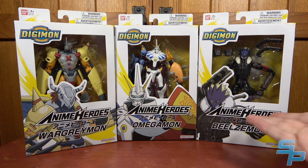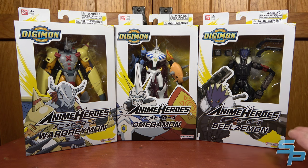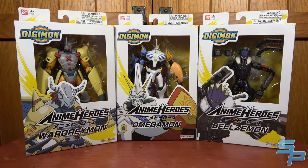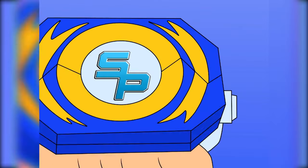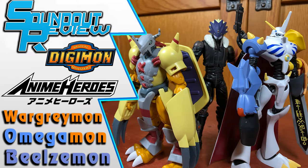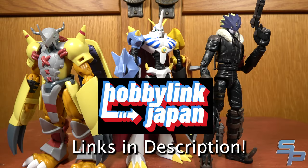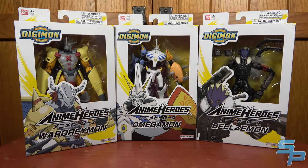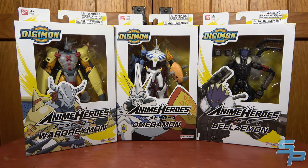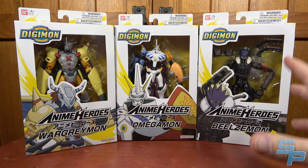Today on a new Soundout review, we have the Anime Heroes Digimon Wave 1 — size, scaling, comparisons, articulation, and details all coming up next. Hello, this is Soundout here, and today we'll be taking a look at the Anime Heroes Wargreymon, Omegamon, and Beelzemon from Bandai's new Anime Heroes Digimon line.